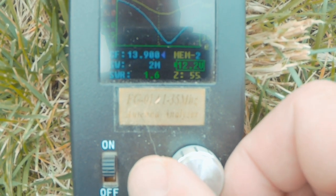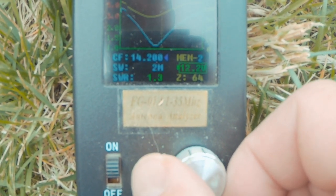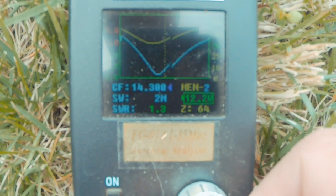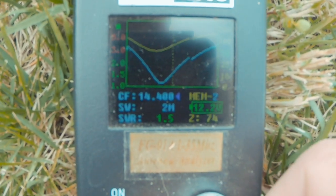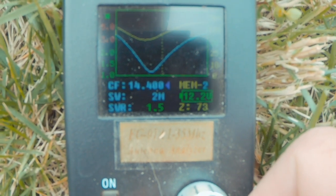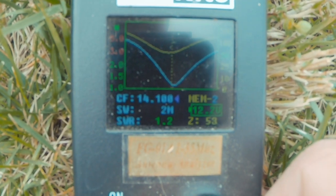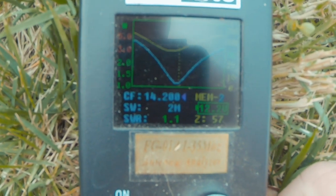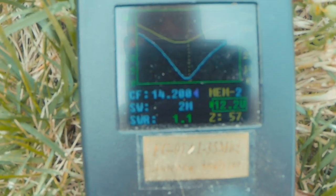Sweeping the whole band — at 14,200 we're 1-to-1 at 57, at 14,300 it's 1.3 and 64, at 14,400 we're at 1.5 and 73. The goal was 14.185 or 14,200, and at 14,200 we're at 1-to-1 at 57 — completely acceptable.